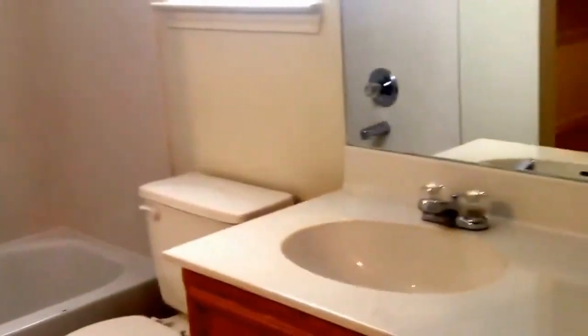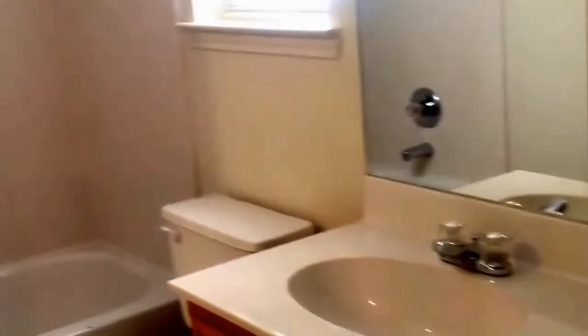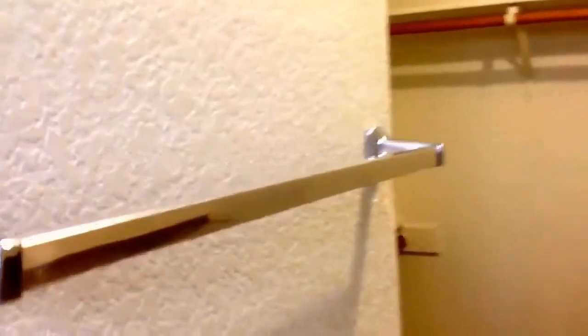I'll walk you straight through the master and into the second bathroom — so this is your master bath. This is what makes this one of our most popular floor plans. We don't have a lot of two bedrooms that actually have a full bath in the master. So you've got your vanity mirror, commode of course, and your tub-shower combination. And then right around the corner you've got this amazing walk-in closet — no shortage of space to store your clothes and shoe collection.